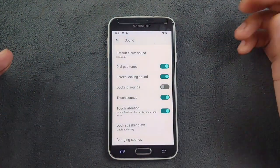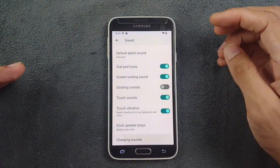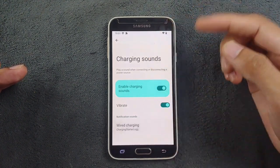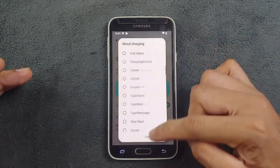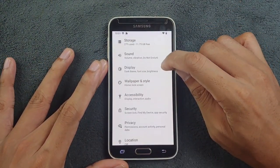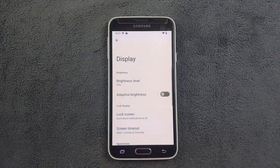Going to the Sound section, there's nothing much going on. You have dock speaker options and other things, and you can also change the charging sound if you want. You can change sounds from here, but these options are not really that useful.